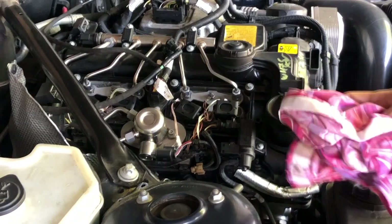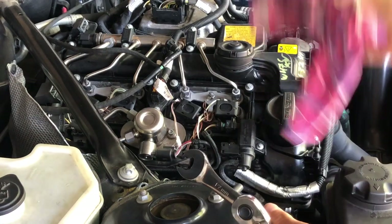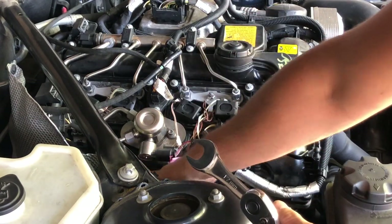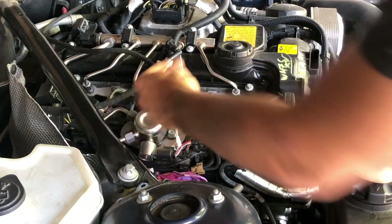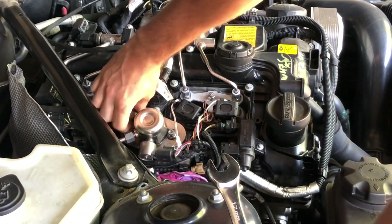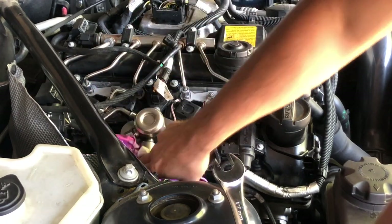To remove the actual fuel pump, we're going to loosen these nuts over here using a 17 millimeter wrench. I'm going to put a rag under here to catch all of the gas that's going to come out. You want to loosen the top one first — that way all the gas from here will come out. Catch as much as you can.